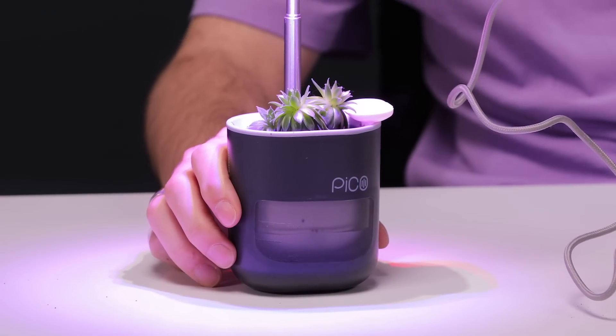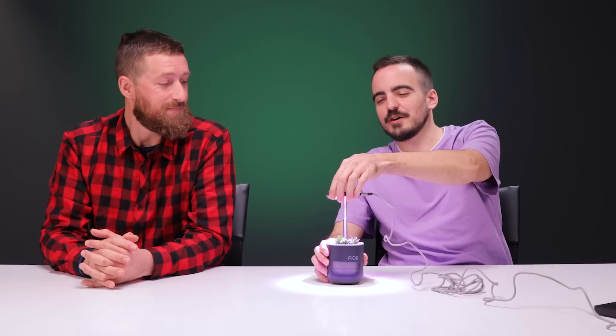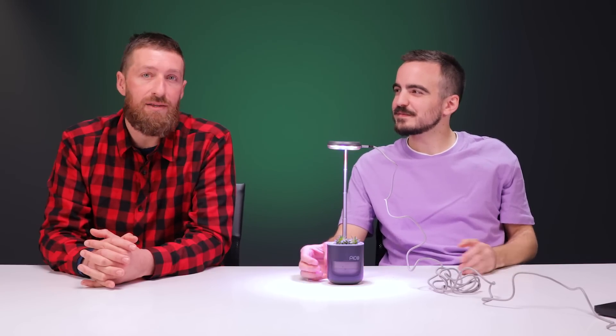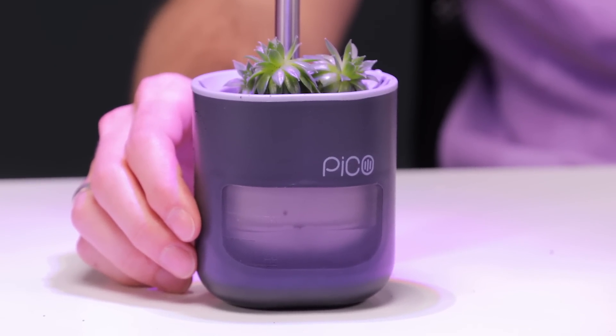20 minutes later — there you have it. A succulent plant, one year down the line. And as this succulent grows to be over 12 inches tall, we'd extend the arm upwards. Now let's try it out — how would it look on the fridge? There are three different mounts: one being a magnet, another is a hook and nail, and then there's a Velcro mount as well.